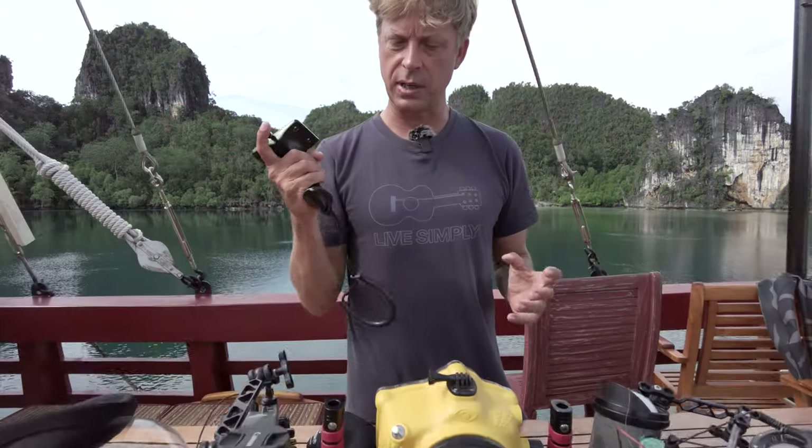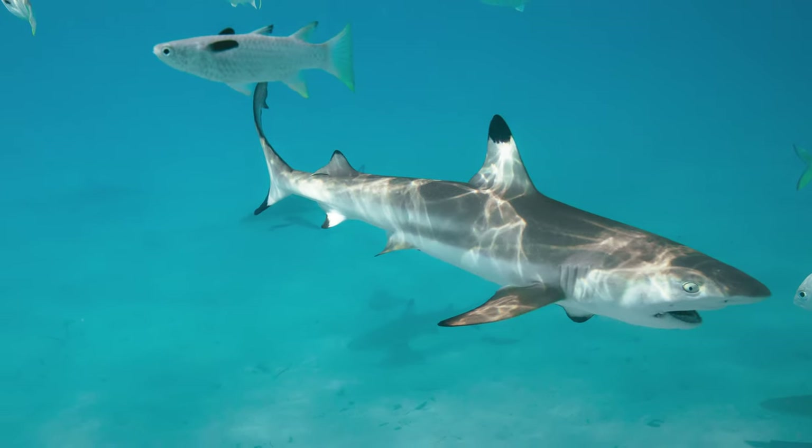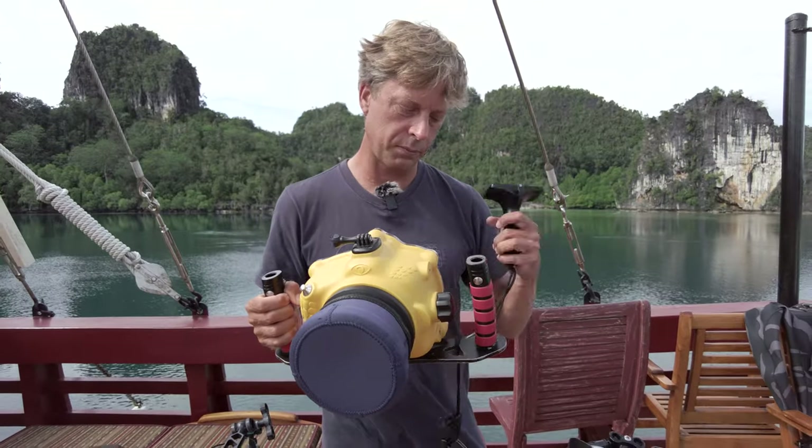The standard LiquidEye pistol grip I use more for action stuff — when I know I'm going to be in the water with something fast moving. On this trip I used it for small blacktip sharks that were moving really, really fast. What I love about this rig is how fast it is to change: just unscrew four screws, re-screw the pistol grip on, and I've got a completely different setup.